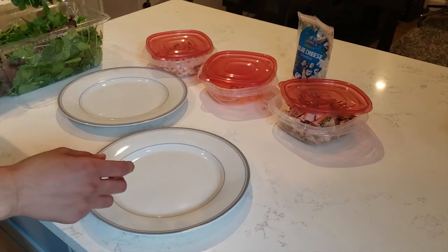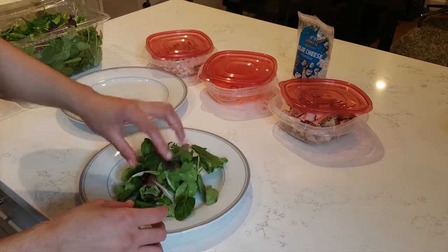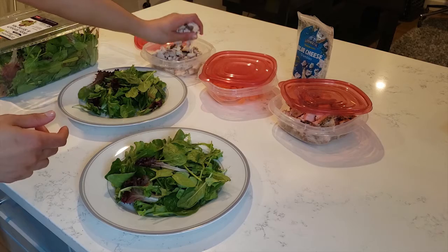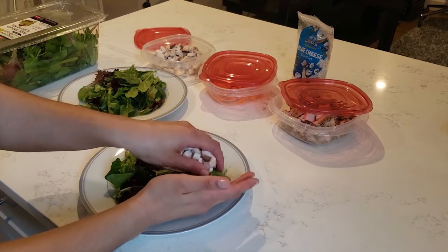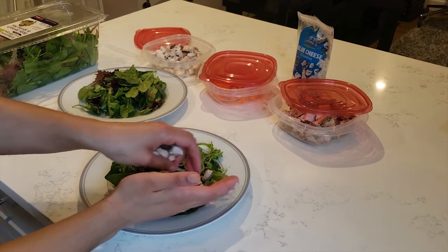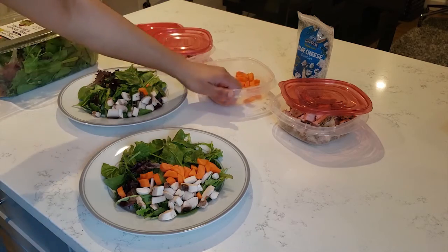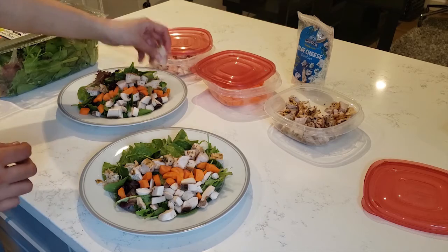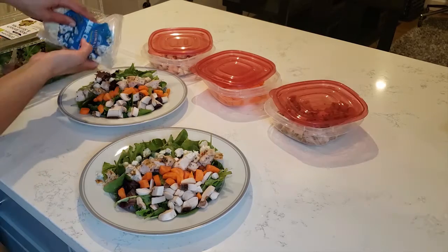Peel the eggs and store them in an airtight container. While the eggs are cooking, assemble the salad. I'm prepping for two people, so I bought a big box of lettuce. I then take my pre-washed, peeled, and chopped veggies and add them to my plate, starting with mushrooms and carrots, then add some grilled chicken and blue cheese.